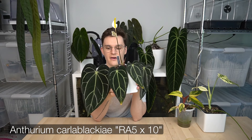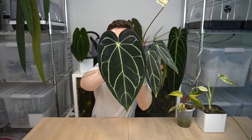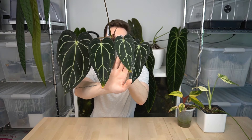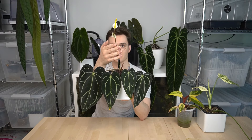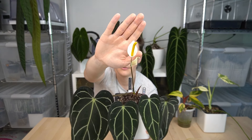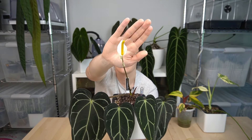My next favorite of the month has got to be my Carla Blackie — this is the RA5 x RA10. Let me show you up close. Here are the two oldest leaves on the plant, and this is the previous leaf on the side. It should be pretty apparent why it's on my favorites. I'll hold the flower up — I don't want to give away what the hybrid is if I can help it, but it's a beautiful white spathe.